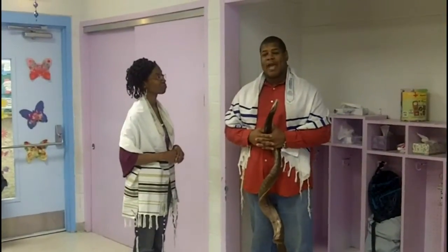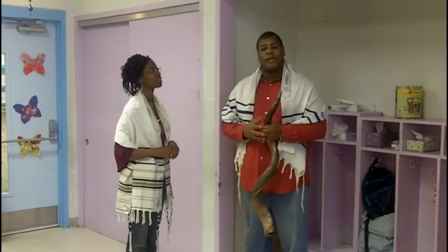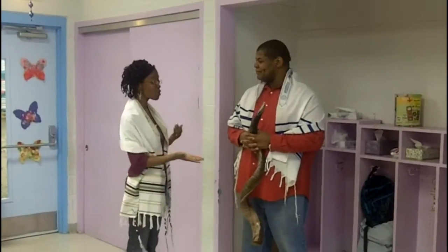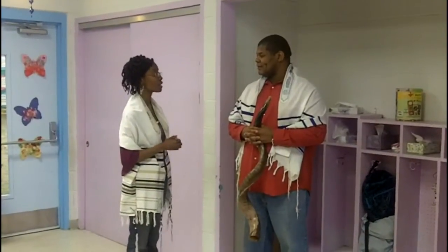Psalms 150 is a good example of praising God with everything that we have — praise Him with our hands, praise Him with the fruit of our lips, praise Him with instruments. Thank you Jesus. And we see you have this beautiful instrument and we want to learn some about it.